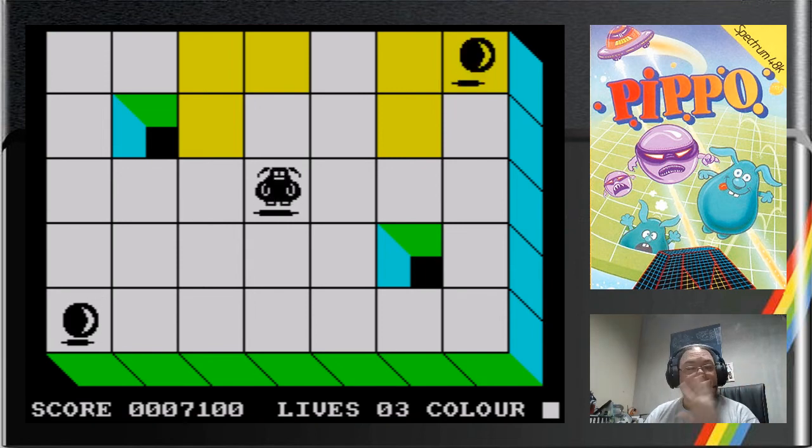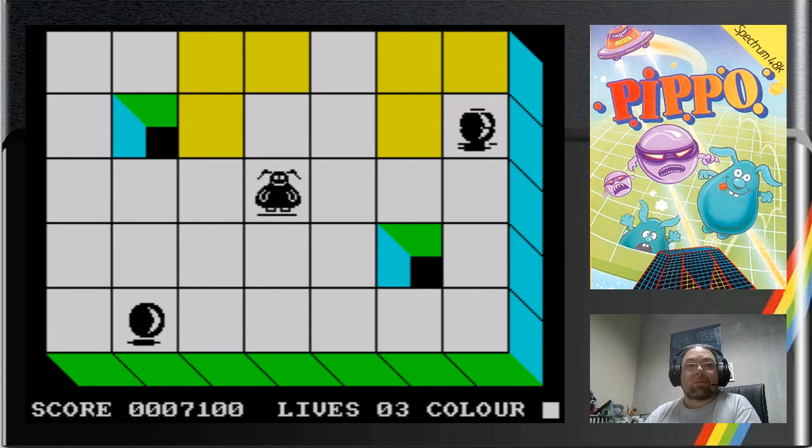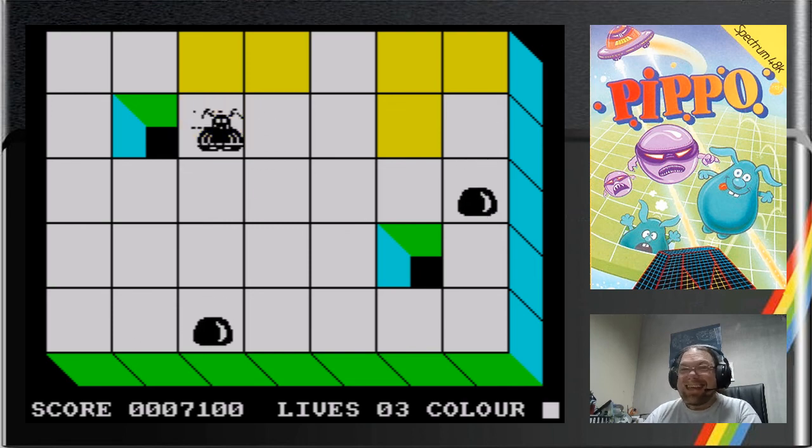Full-screen graphics, sprites, arcade action, synthesized voice. This was just wonderful. And you know what? It still is.